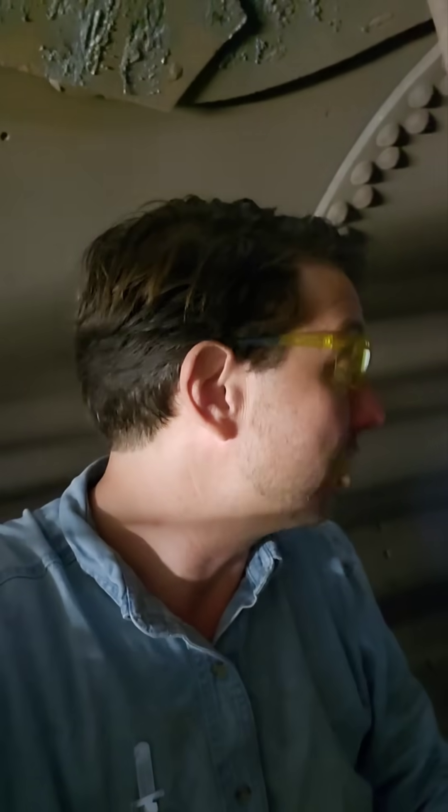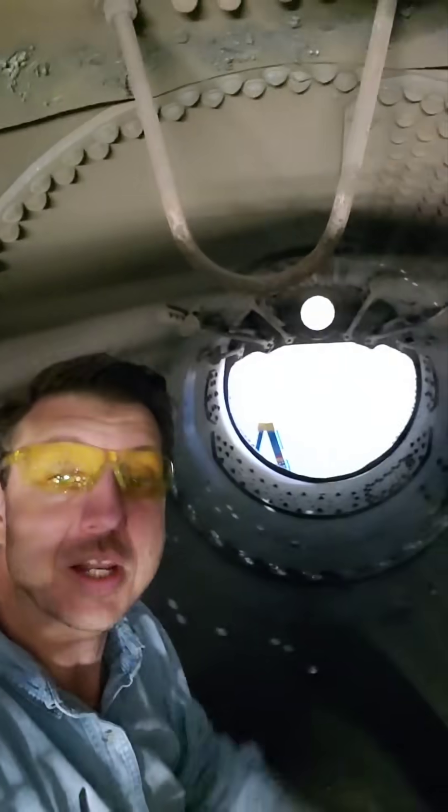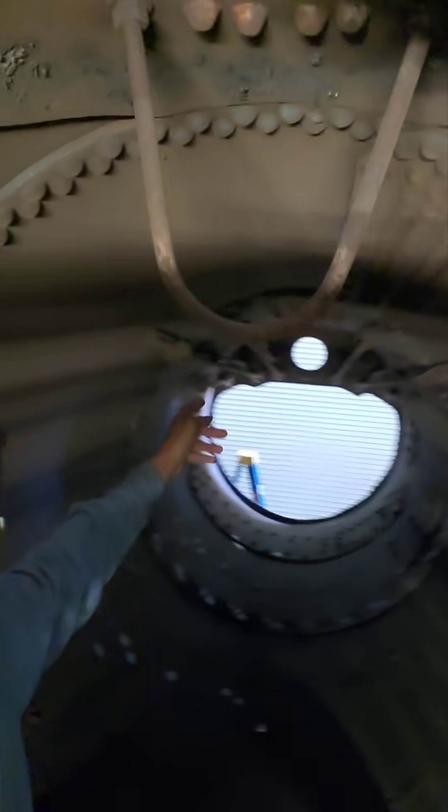This locomotive is going to get an entirely new boiler barrel from there all the way to the front — a one-piece welded barrel assembly. It is the first time in this country that a full-size locomotive will be receiving a new barrel.